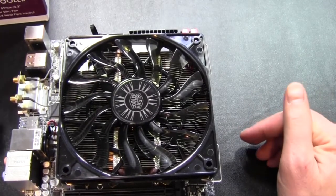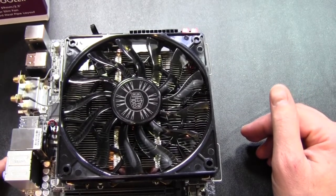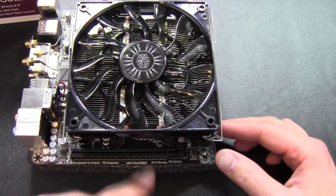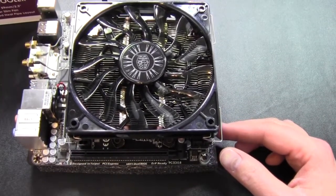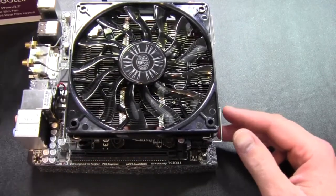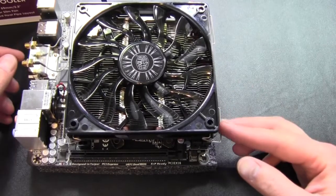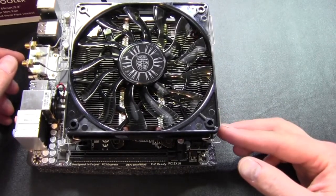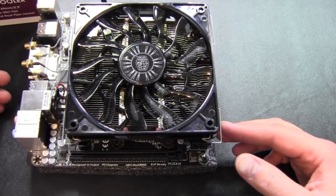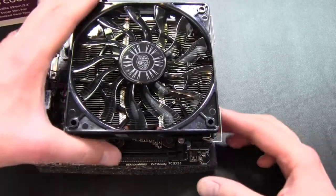Overall, on an ITX board I would say definitely not, unless you don't need the PCI Express slot, or if it's another mini ITX board with the sockets placed a little further away. For micro ATX or ATX, I think this is a pretty good deal. But I would still recommend the S524 - that's the taller one - which I liked much better in my testing.